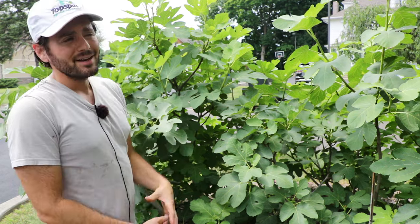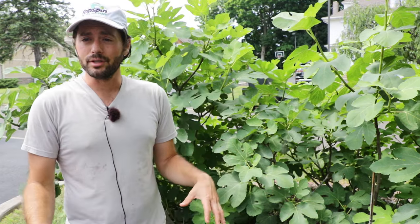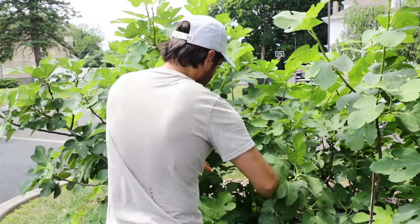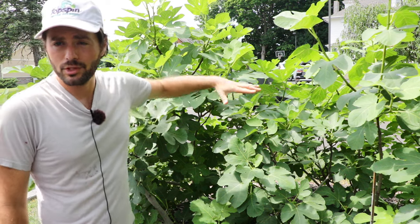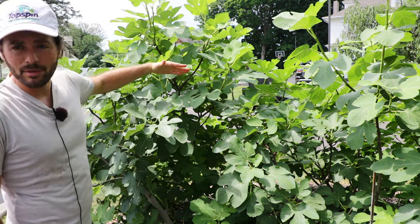Now the cool thing is there are actually three trunks that I've allowed to grow on this tree. As you guys are probably aware, figs are naturally bushes and they'll send up a lot of suckers. If you want a tree you have to limit those suckers, remove them every year, and just keep that one trunk. But me, I've kept three, so it's technically a bush. Down here at the base you'll see each of the trunks splay out in different directions, and two of them actually have some significant winter damage that exposes the hardwood and damages the cambium.